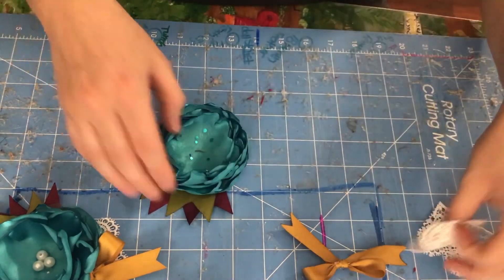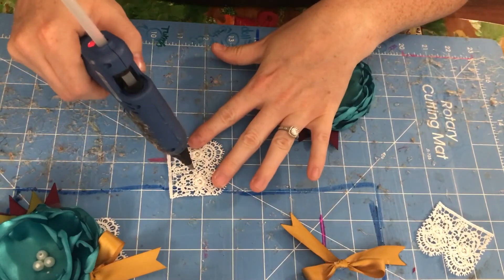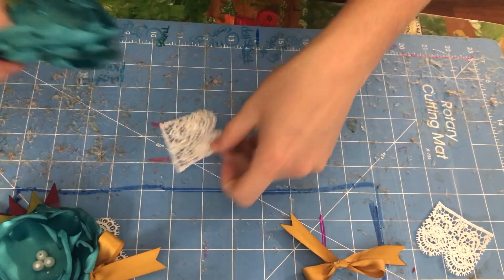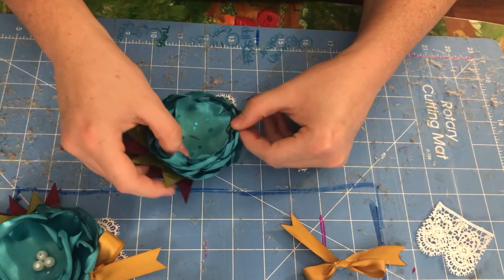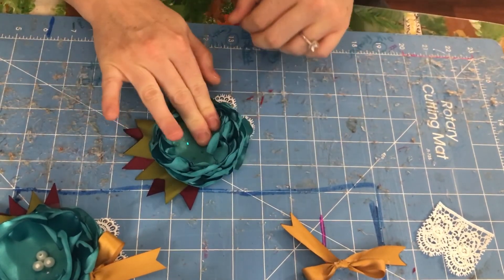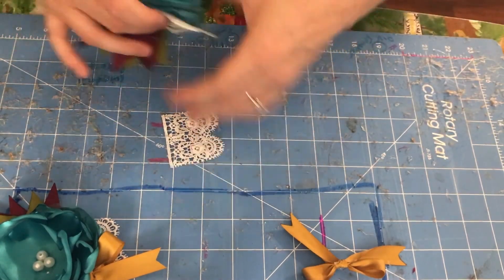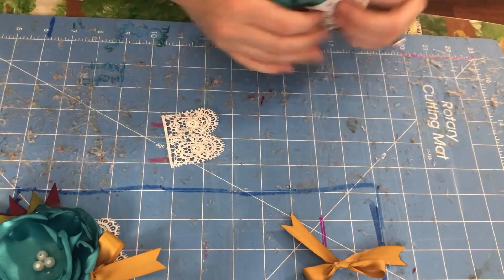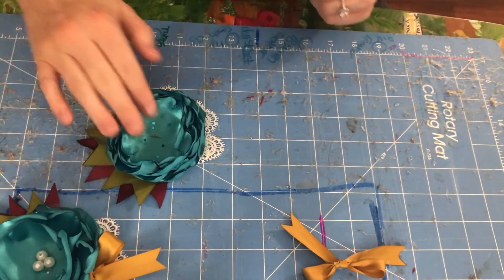Now I'm going to get my lace and put a dot of glue — this is why my board is so messy — and I want it to stick out. Then I'm going to get another piece of lace, add another piece of glue, and have it also stick out.